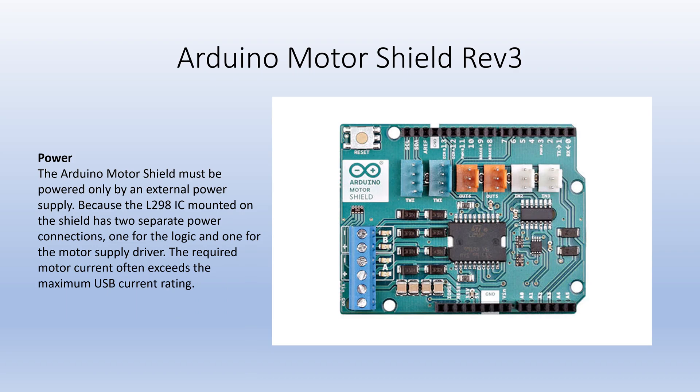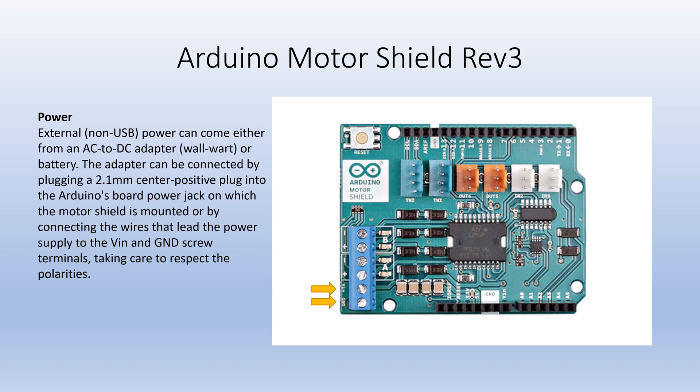The shield must be powered by an external power supply, as a USB connection would not be able to support high power needs. External power can be supplied by an adapter connected to the Arduino microcontroller, or by connecting wires to the VIN and ground screw terminals on the shield.